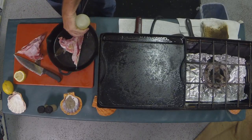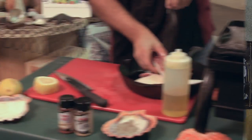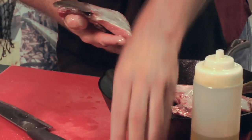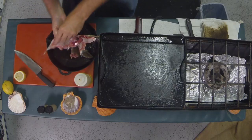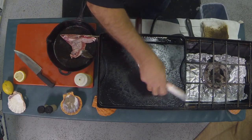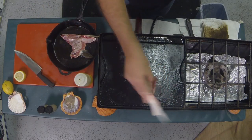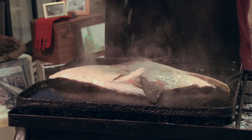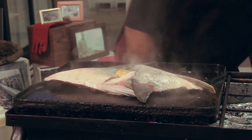I'm gonna season it up with a little oil and a little bit of salt. Then I'm gonna throw it right on the grill — this Camp Chef griddle — flesh side down, and squeeze a little bit of lemon juice on there.